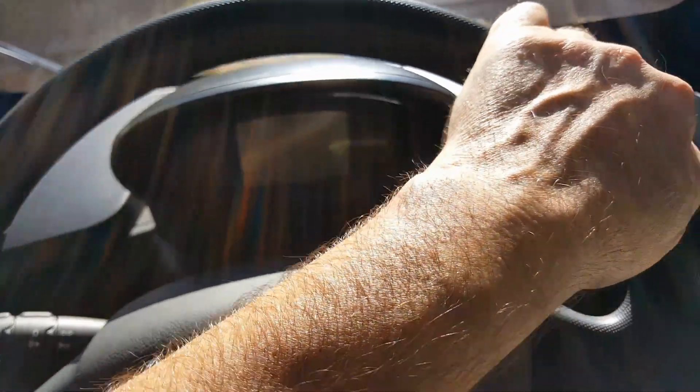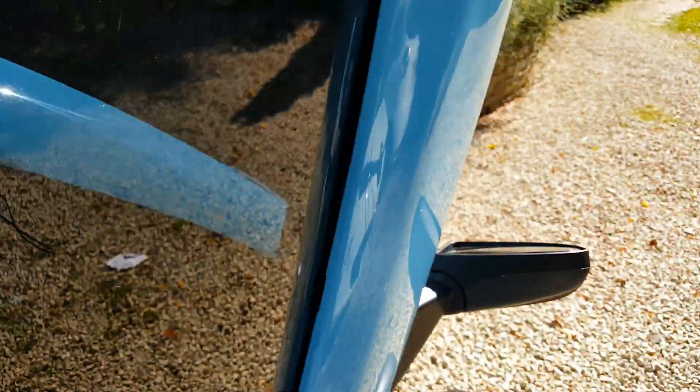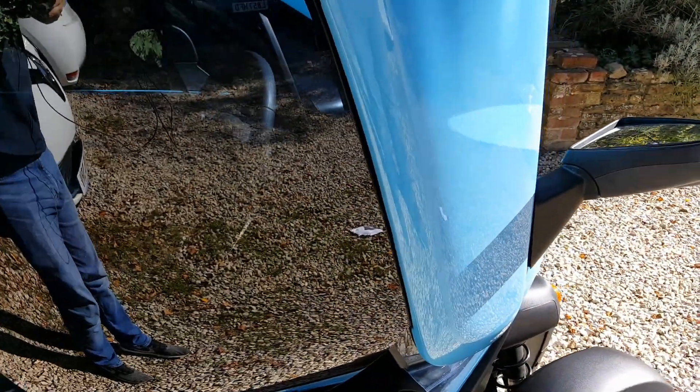This is a May 2017 car, so about a year old — and these are the amendments you get with the newer models.